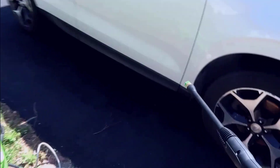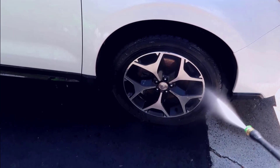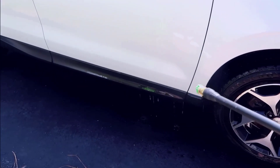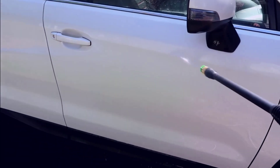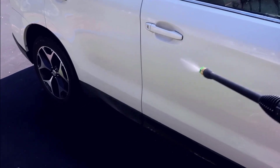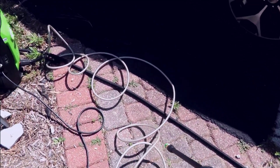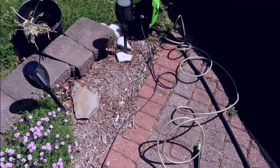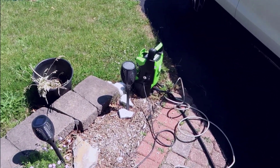We'll just spray the side of the car. As you can see, the arc on that is pretty good — very tight, you can really hit some of the dirt spots. When you want, you can obviously switch out attachments and add the soap as needed. Overall I'm pretty happy with it. It works well, and I think if you're just looking for a basic pressure washer — maybe doing something like washing a car — this is going to be perfect for you.